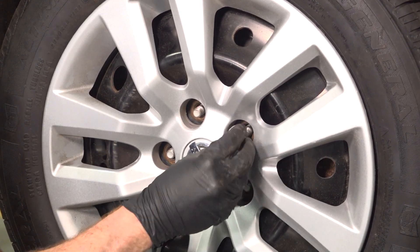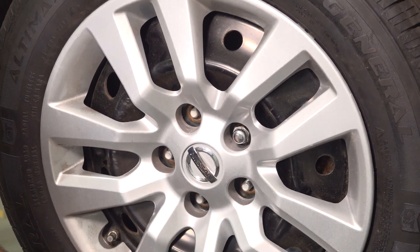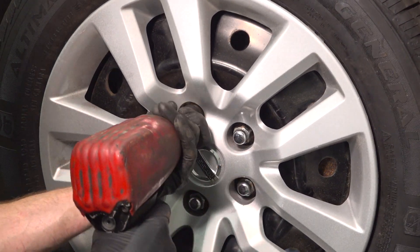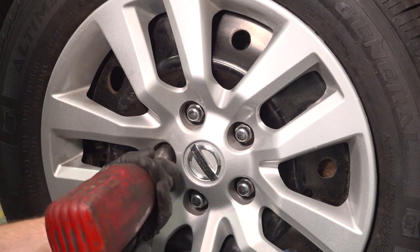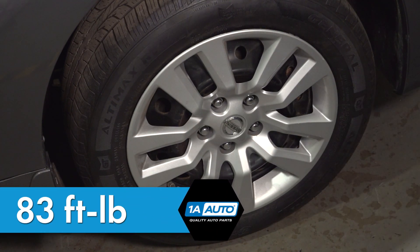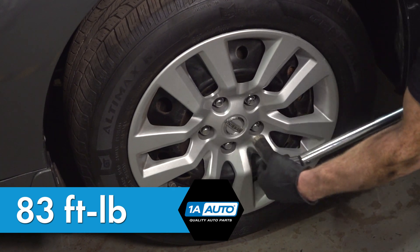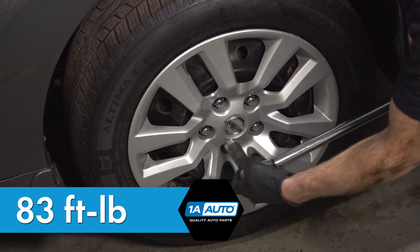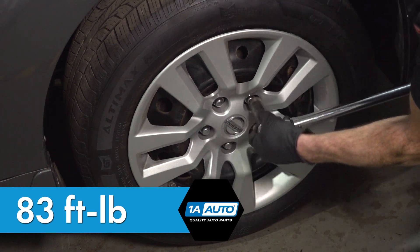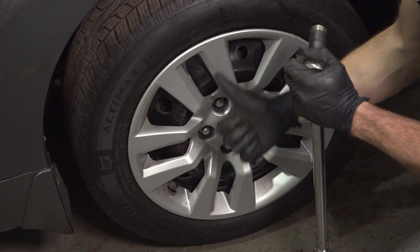We'll reinstall the wheel. Start on all five of our 21 millimeter lug nuts and bottom them out. With the wheels safely back down on the ground, let's torque these in a crisscross manner. Torqued.